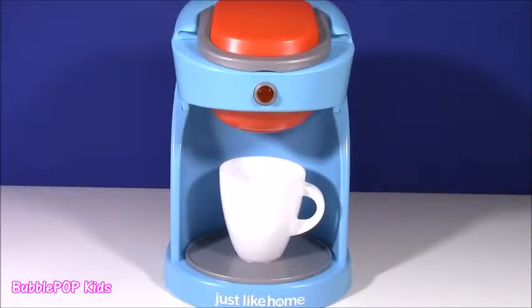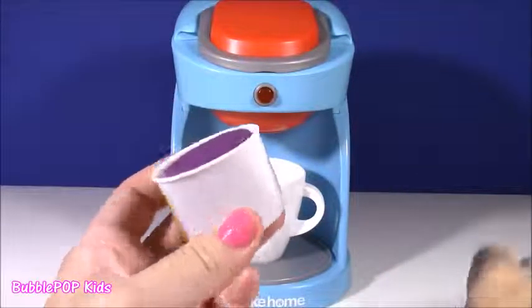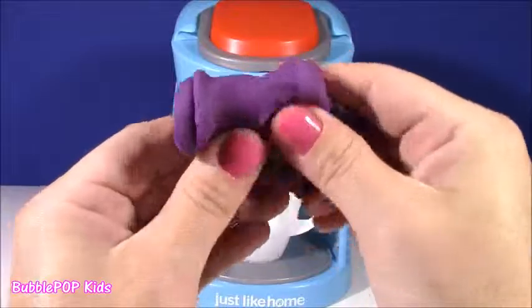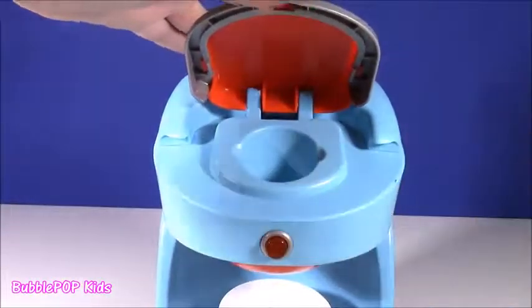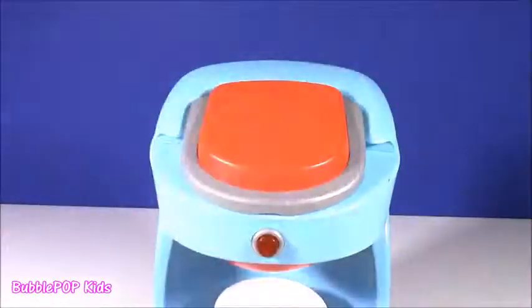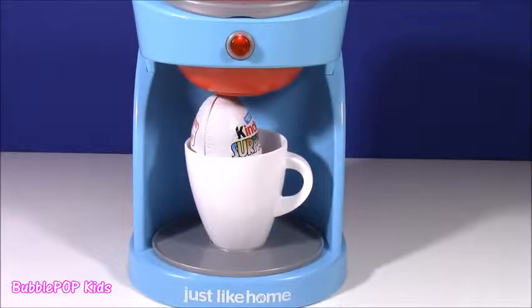We are on to our third little jar of magical dough and it is the purple one — my second favorite color. My first favorite color in the whole world is pink, then I love purple. Super squishy and doughy. You guys know the drill by now — I'm just going to pop this top, take a little piece of this purple squishy dough. Time to see what this is.